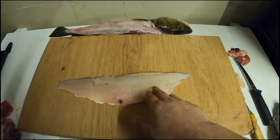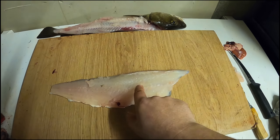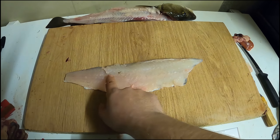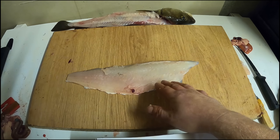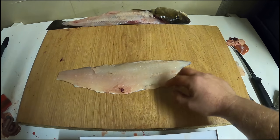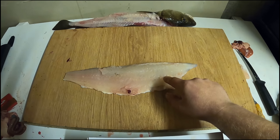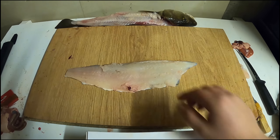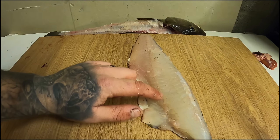I'm going to show you how to debone the fillet. You have a row of pin bones running all the way down here - they stop roughly there. There are two ways of doing this: personally I'll cut a V in the fillet of fish and peel the pin bones out, or you can use tweezers and pull the pin bones out. That's personal preference, but I'll show you the way that I do it now.